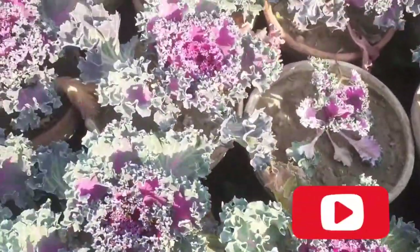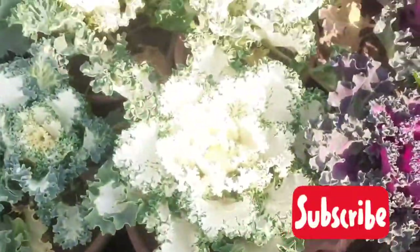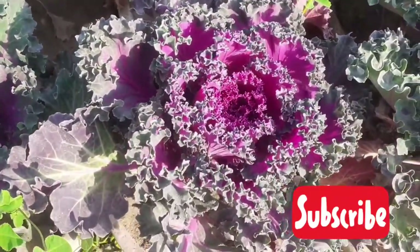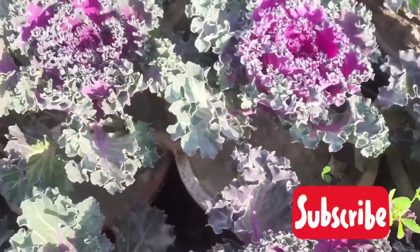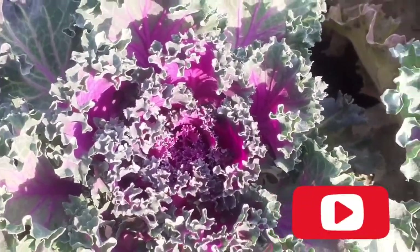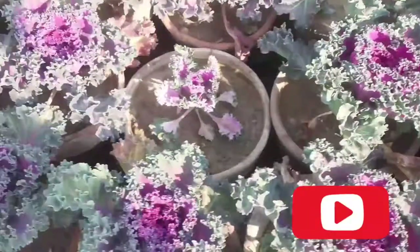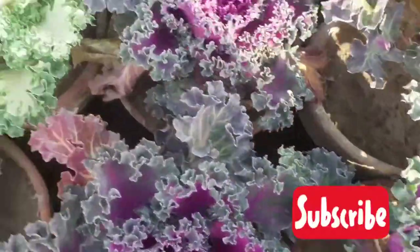If you liked this video, give a thumbs up and share it with your friends. If you have not subscribed to my channel, please subscribe and press the bell icon so you can get notifications of my new and upcoming videos. See you again in the next video — thanks for watching, bye bye.